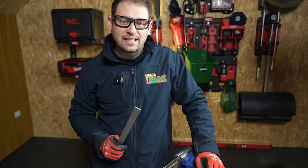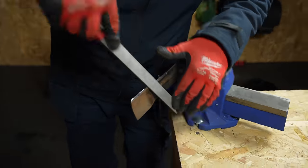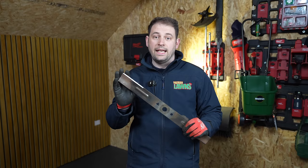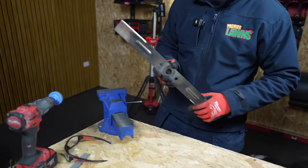As you can see, the file does a fantastic job — it's just not the fastest. Here's one we've done with the file. Next we're going to go into the stone, but before we do that we need to give the blade a quick clean.